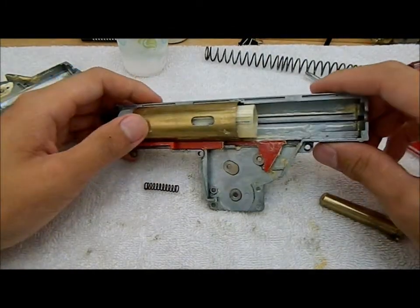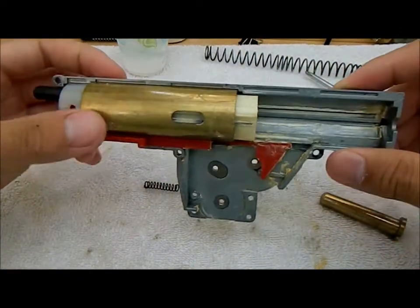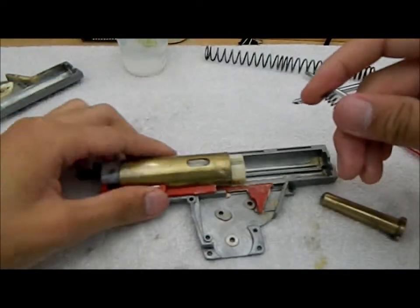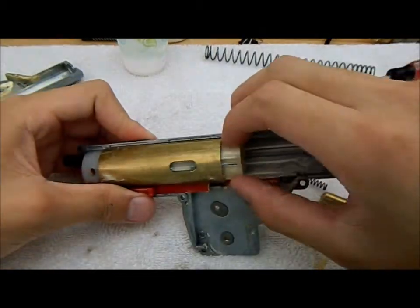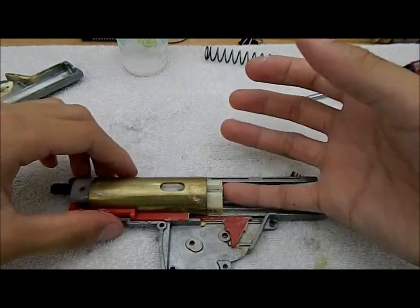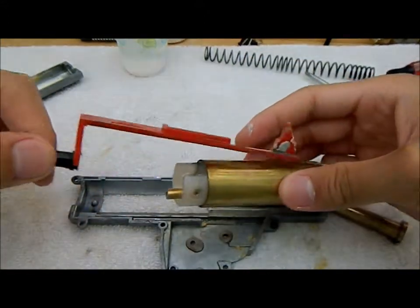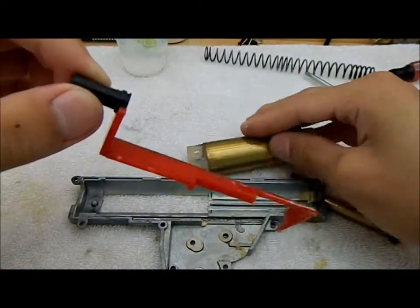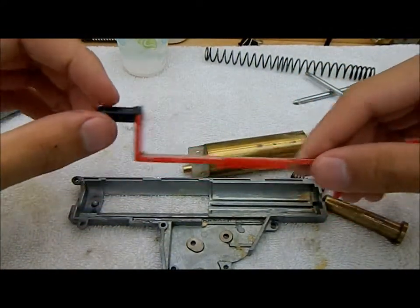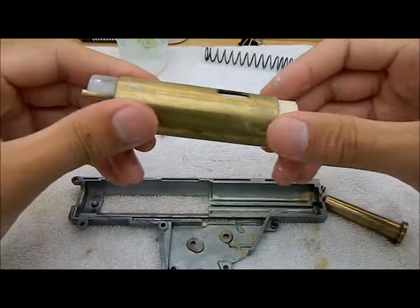At this point I've taken out all the gears and put them on the side. Now we have the power assembly — what drives the BB forward and loads the BB into the gun. The way you disassemble the piston and the cylinder set: simply pop them up and take your tappet plate off. The tappet plate is the thing that holds your nozzle — it's what physically loads the BB into the gun. Then you have your cylinder and your piston assembly — just pull them apart.